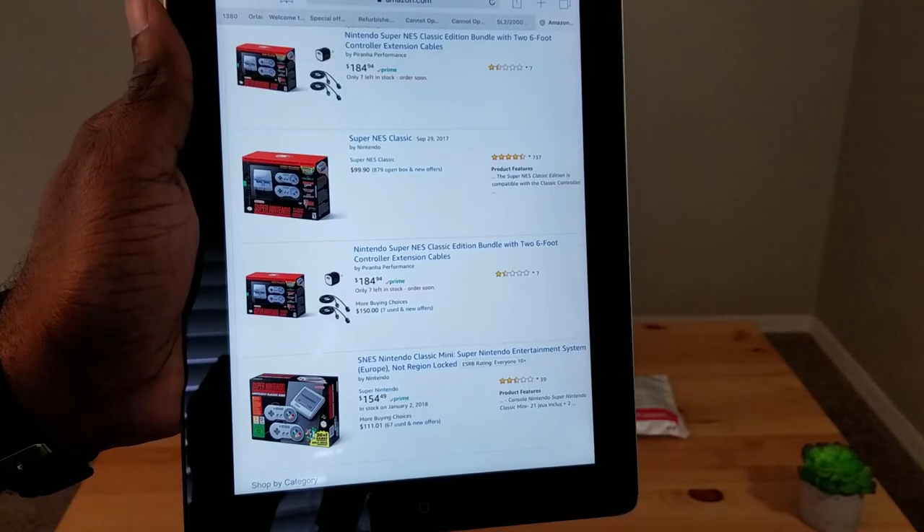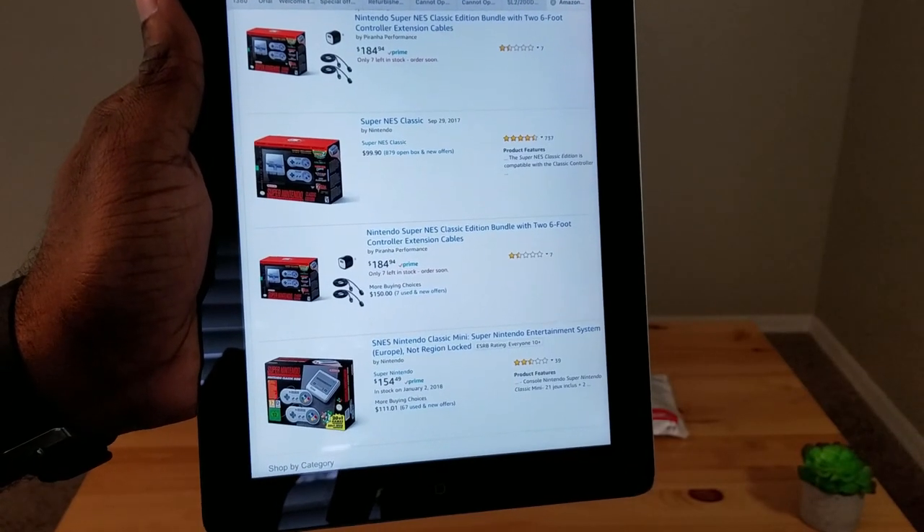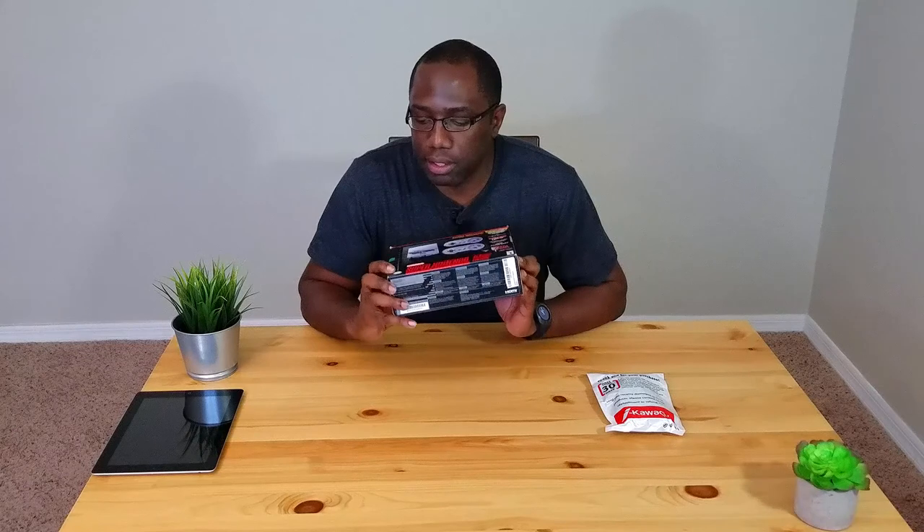Because this thing is in demand and supply is so low, you can't get an accurate reading on what the value is. I've been seeing prices on Amazon anywhere from $99 for a used one to $300 for a new one with accessories. This thing brings back a lot of memories. What Nintendo did was bring back some of these retro games for either 80s and 90s kids, or for the new generation that probably forgot or didn't have the opportunity to play these games as a child.